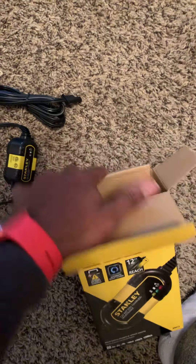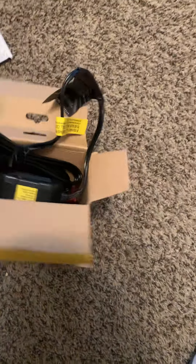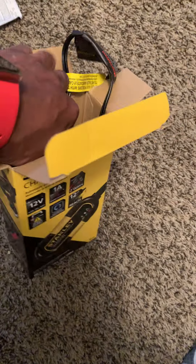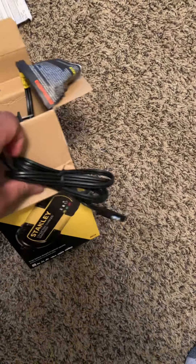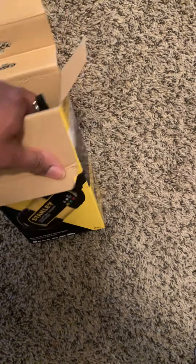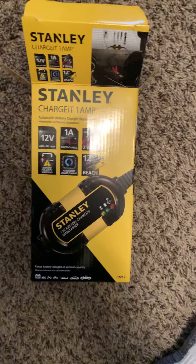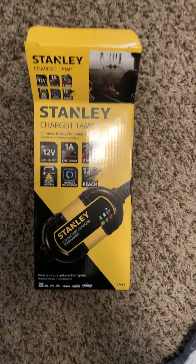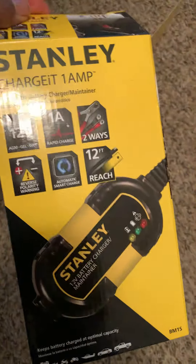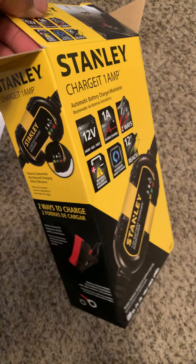I'm about to go charge my battery now because it's been raining and I haven't ridden in a few days. I got this at Walmart — I think it was like $26 — but it's good and nice to have. Go cop one. Peace.